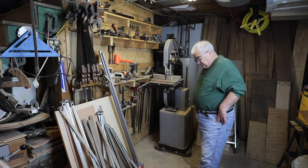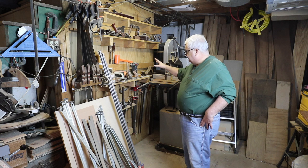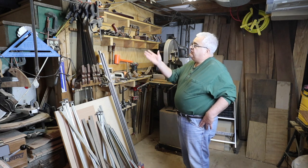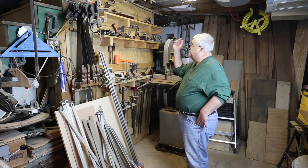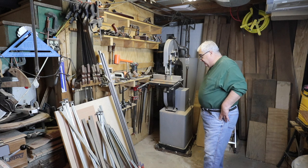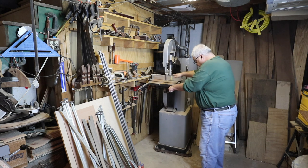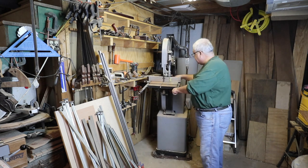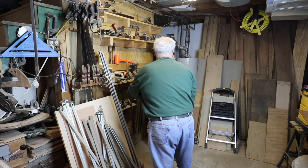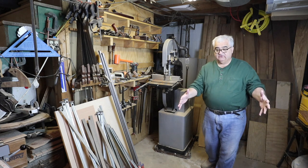My clamps are all stacked here right now because they are going to get incorporated into this wall. The rest of these tools will get moved, and this will become a clamp rack with all of these clamps hanging here. I have a saw till up there, and there's still plenty of hand planes here. On this side of the shop is my 14-inch Delta bandsaw — it is on a wheel base, so I can move it around the room where I need it. When it's not operating, it goes back in that corner; when I need it, I wheel it out to the middle of the room.